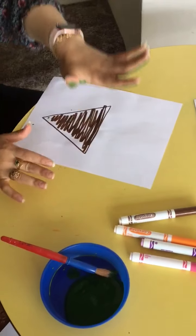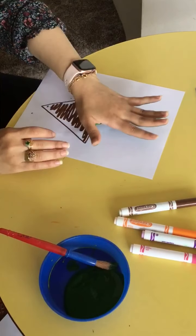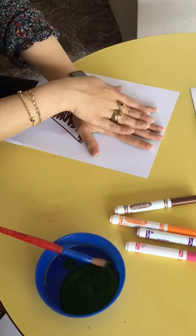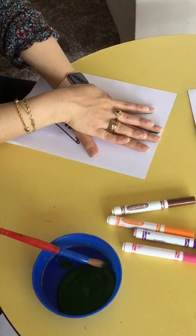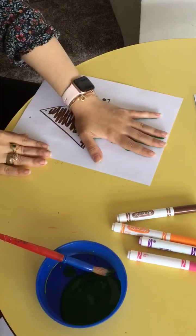And you're going to place it on top of your dirt or your vase, just like that. We can count together by pressing it down. One, two, three, four, five.